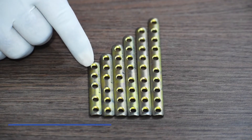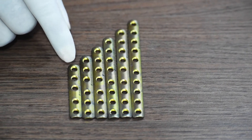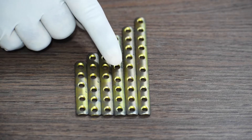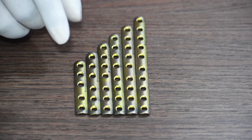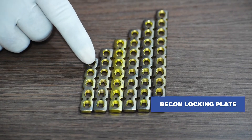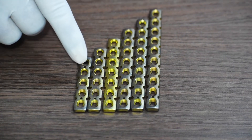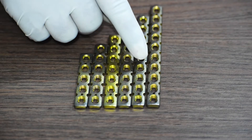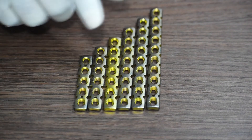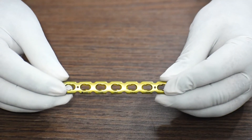This is the one-third tubular non-locking plate, similarly available from five hole to ten hole with one hole gap in between each plate — five holes, six holes, seven holes, eight holes, nine holes, and ten holes. This also comes in one set. For the recon plate, it comes with a combi hole.